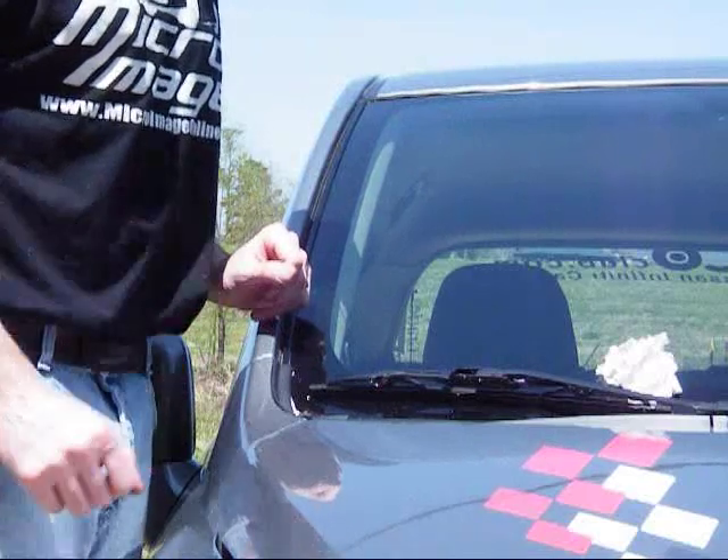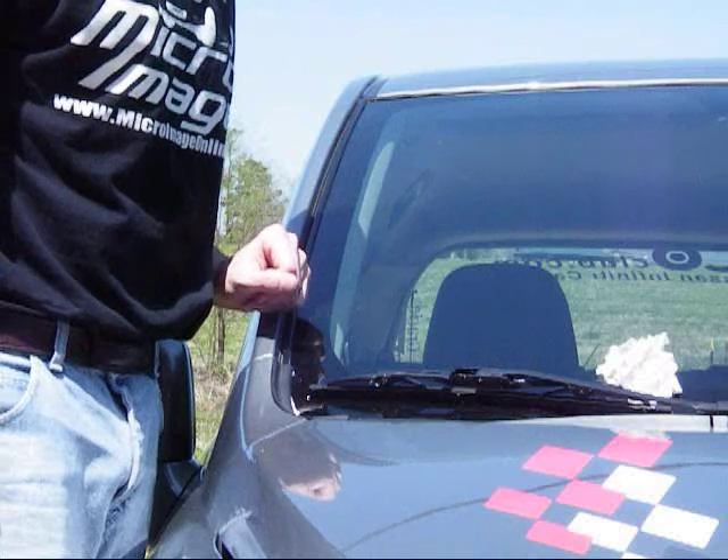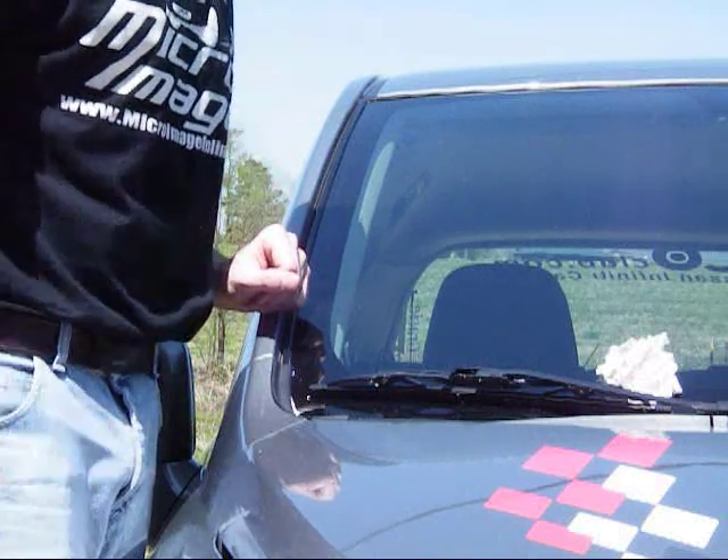That's it for putting on front and rear springs. That's it for this week. Join us on the forums at NissanVersa.org. I'm going to go take this thing for a drive.